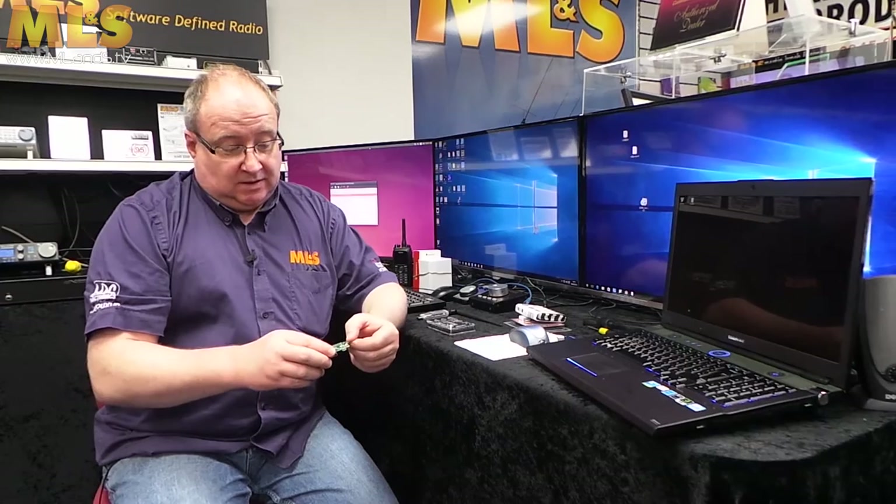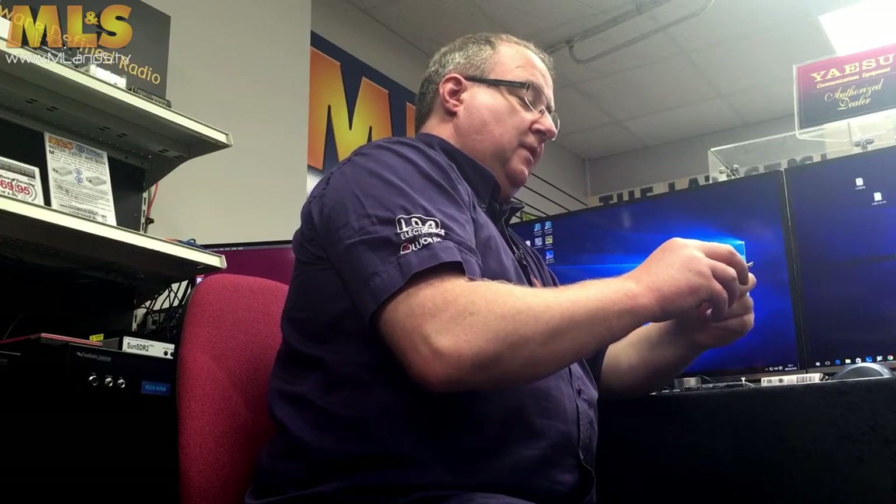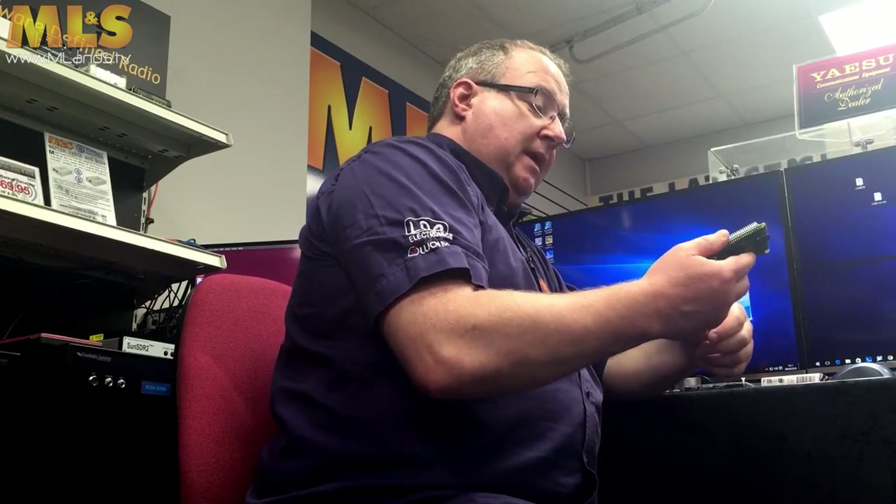You'll notice there's a little tiny SD card — an 8GB SD card — and we've actually done an image on that for you so that you really don't have to do very much at all. Let's get it on really and show you how to assemble it.